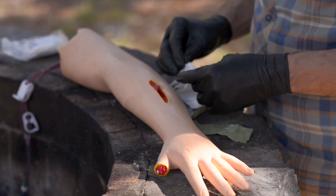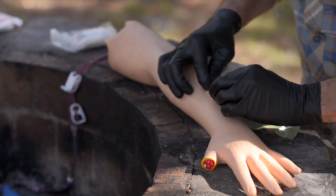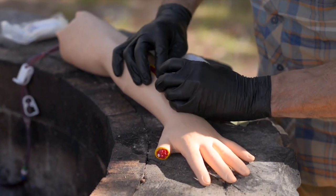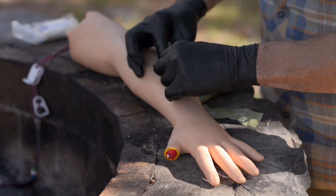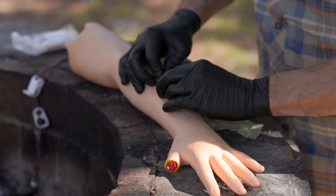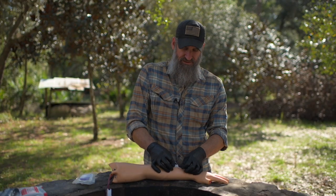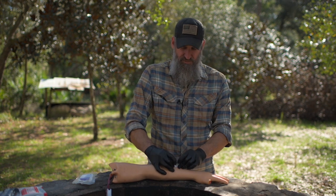You need to pack material all the way down into that cavity because it needs to be up against the actual ruptured vessel to effectively stop the bleed. Fill that entire wound cavity with the clotting agent, packing it as tightly as you possibly can. That puts the clotting agent and the impregnated gauze right down against the actual bleeding vessel, which is a lot more effective at stopping the bleed.